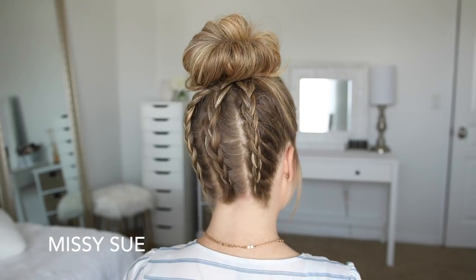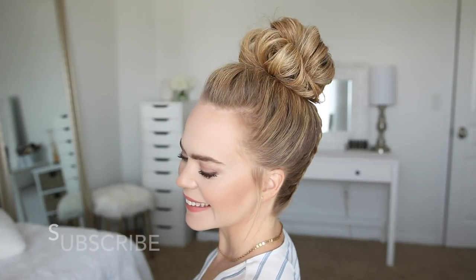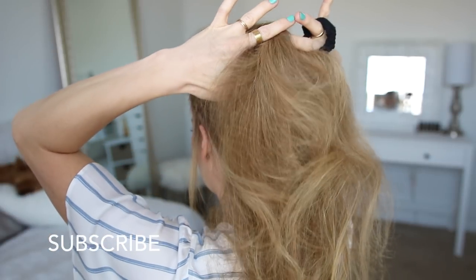Hey everyone, thank you for watching! Today's tutorial is this messy bun with three little mini Dutch braids. I am all about the messy bun during the summer, so I really hope you enjoy today's video. If you're new to my channel, be sure to subscribe down below and let's get started.